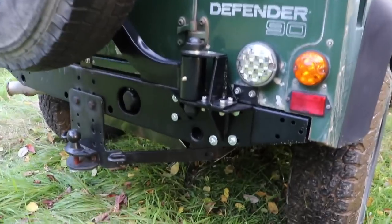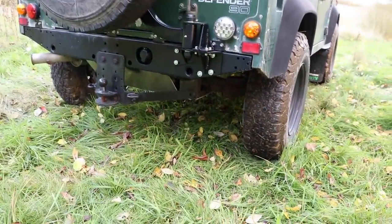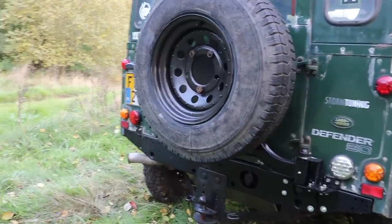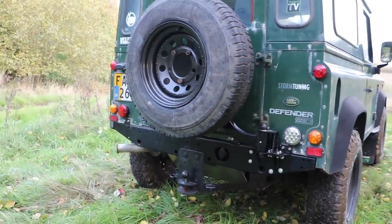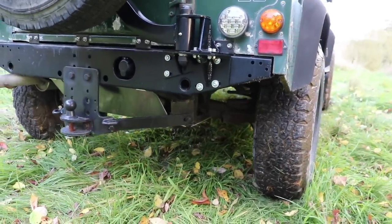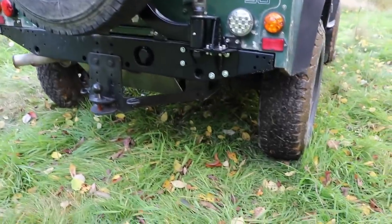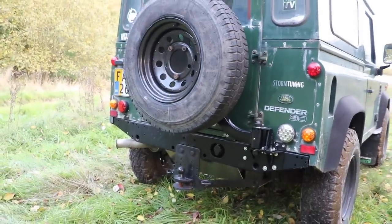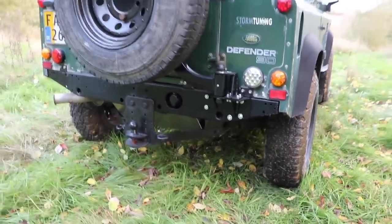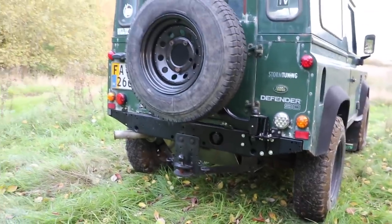It uses two bearings as opposed to one like many on the market, and they're also serviceable because of this little grease nipple down here, which means you can maintain them and keep them good for much longer. It can fit a whole variety of different wheel sizes — this is a pretty standard size, but if you want something bigger it's fully adjustable. No drilling or anything required to fit it — it fits directly onto a standard cross member. You just need to choose, when purchasing, which era of Defender you have and you'll get the right one for your vehicle.